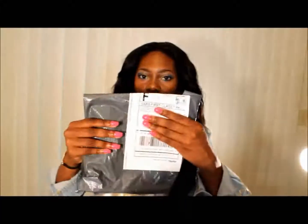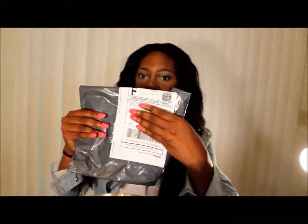All the bundles came in one USPS package. I got three bundles: a 20 inch, an 18 inch, and a 16 inch. I don't understand why we always buy super long hair and then end up cutting it knowing we're going to layer it — it's a waste of money. So I decided to get 20, 18, and 16, which I absolutely love.